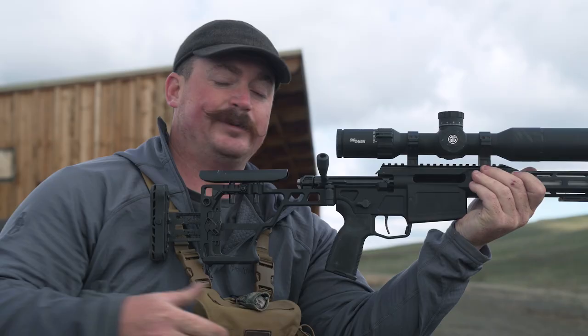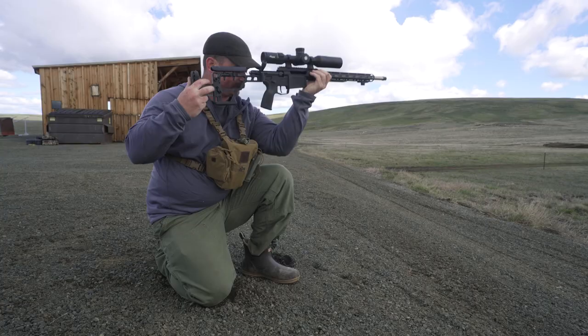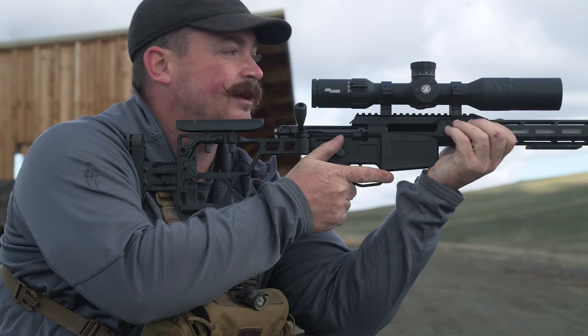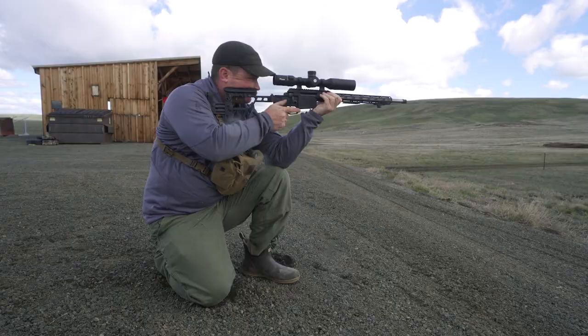A position that gets you slightly more elevation and is really quick to get into is the kneeling position. I use all the same principles — bone-to-bone contact, relaxation in my body, and natural point of aim. I want the bone of my elbow on top of the bone of my knee. Tuck the stock into my shoulder pocket, get a natural point of aim, make any adjustments with my body, take a deep breath and let it out, relax and press. This shot is really effective out to about 200 yards.